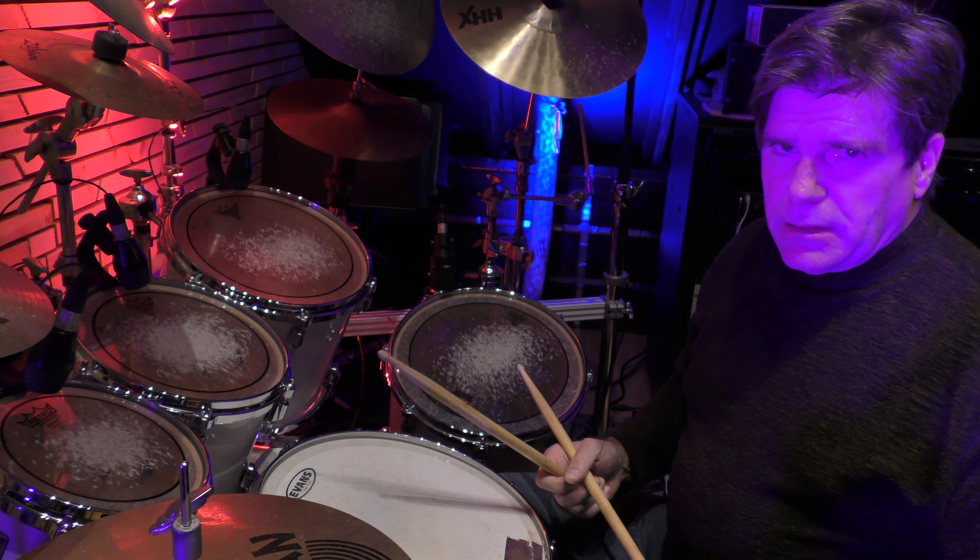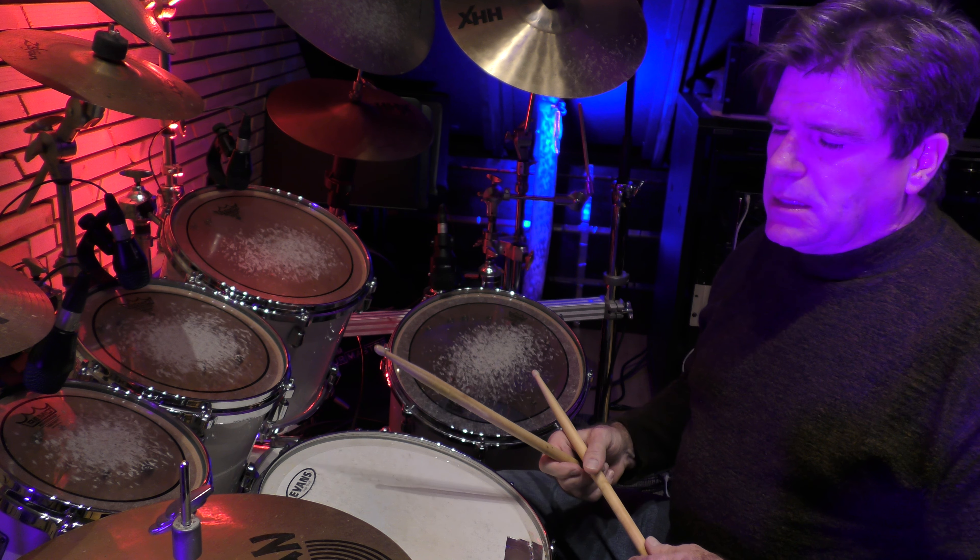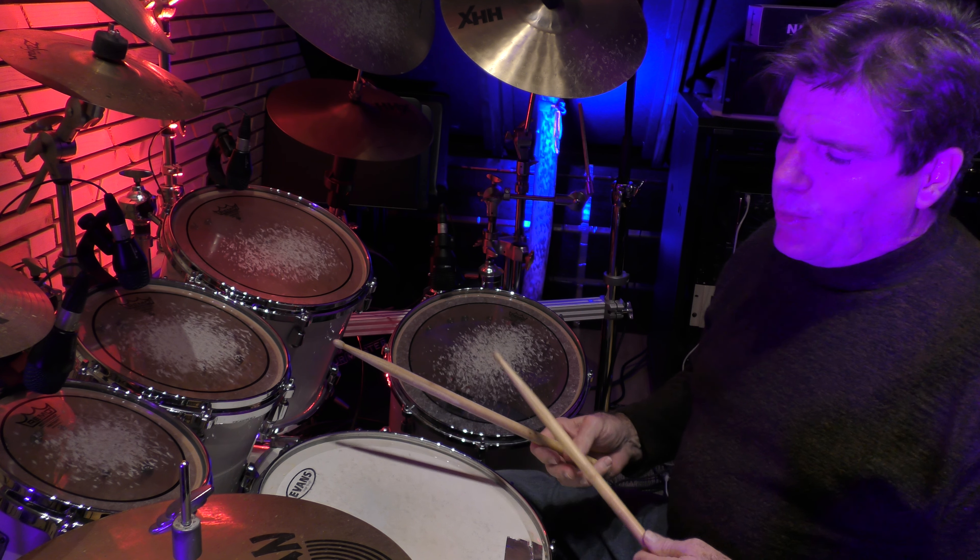What we were doing is playing the bass drum on all fours and then the snare drum on the other two partials. And we're in triplets: 1 e a, 2 e a, 3 e a, 4 e a.